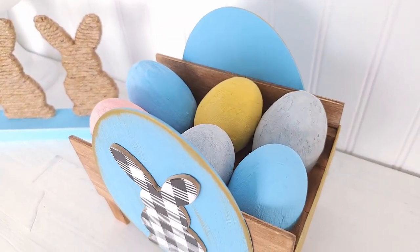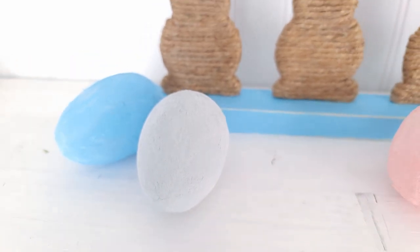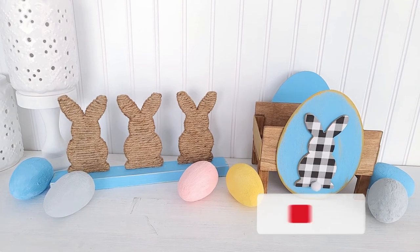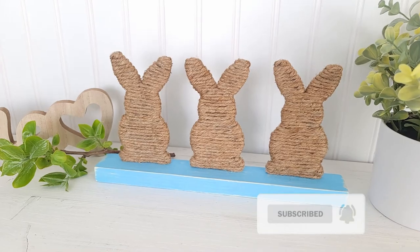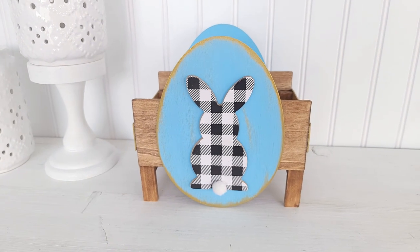It definitely adds a beautiful touch of spring to your home. If you enjoyed this video please give it a thumbs up, subscribe, and click the notification bell so you don't miss any new videos. Thank you so much for watching — until next time, bye!